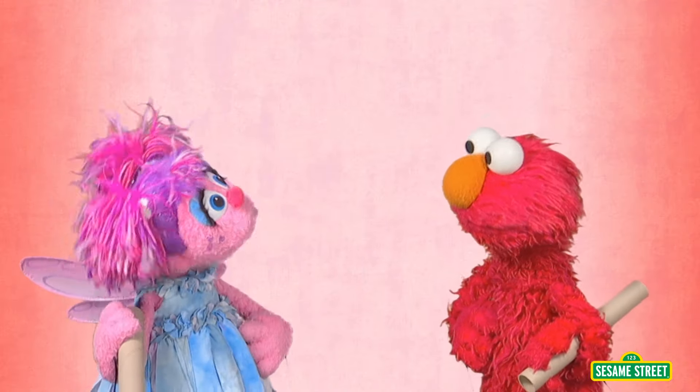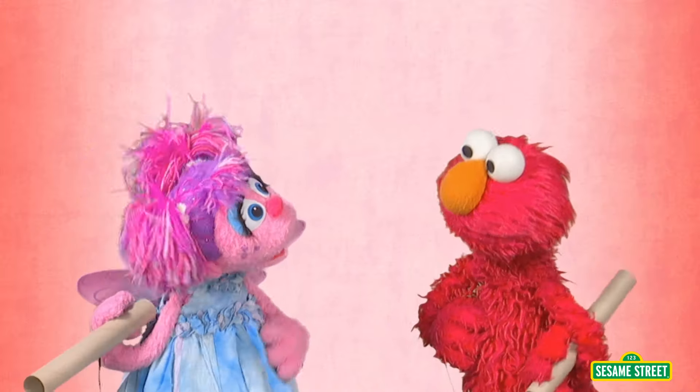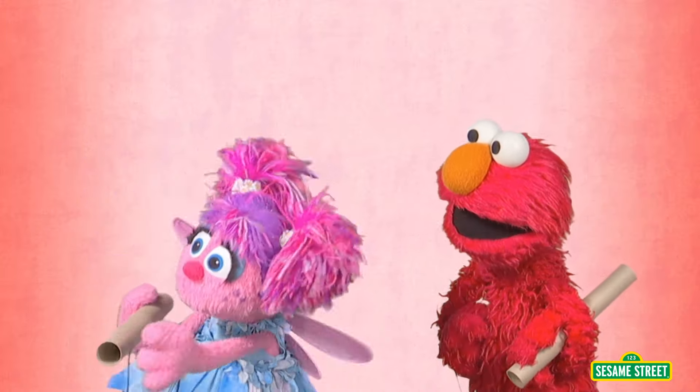Hey, Elmo, you know how we could play with this paper towel tube? Oh, well, how? Well, I have a little toy car at home I bet would fit right in there.